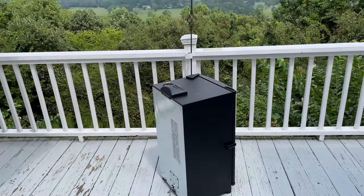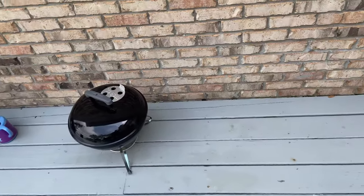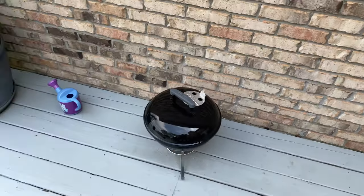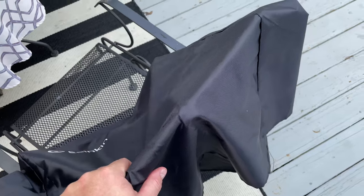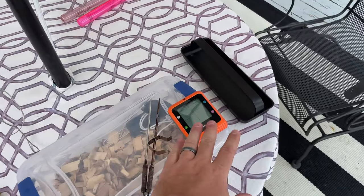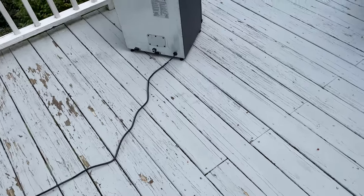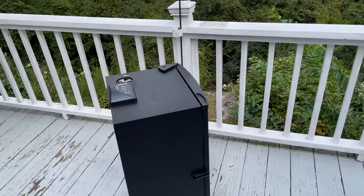There are optional legs with wheels you can get, which is nice — especially if you like to smoke in one spot and then roll it over against your wall for storage. I use a cover, which I've linked in this video's description. It was cheap. I also use wood chips and the probe I was talking about earlier — all linked in the video's description.